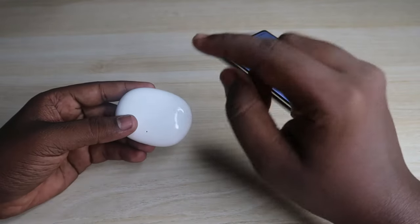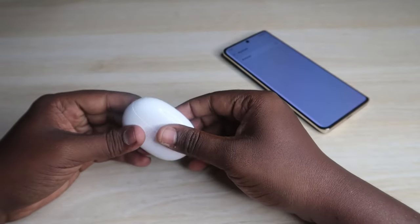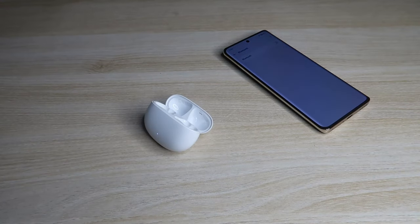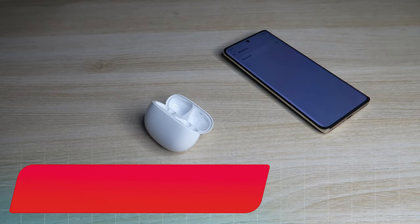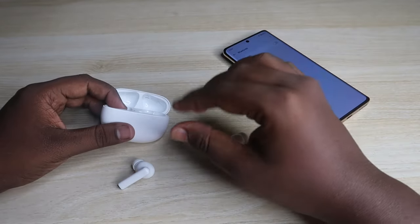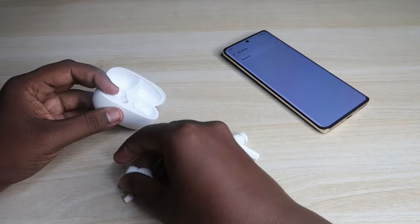To perform the reset, open the charging case door and within one minute complete the steps. Take both earbuds out of the case and wear them. Then press and hold both earbuds simultaneously for 10 seconds. On the 10th second you will hear a digital sound, which indicates the reset process has been successfully completed.